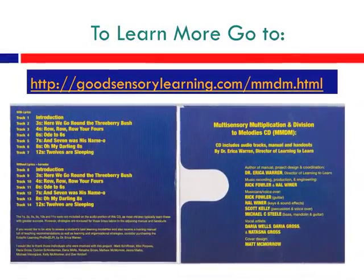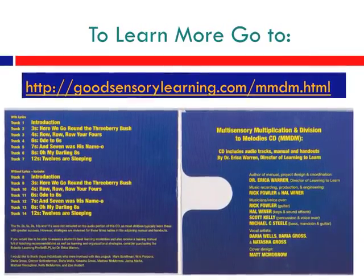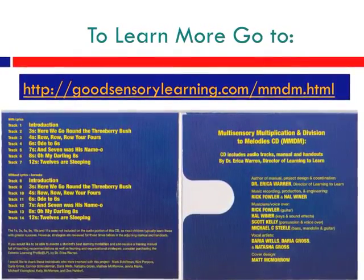If you want to learn more about MMDM as well as other multi-sensory and mindful products, come on over to GoodSensoryLearning.com.